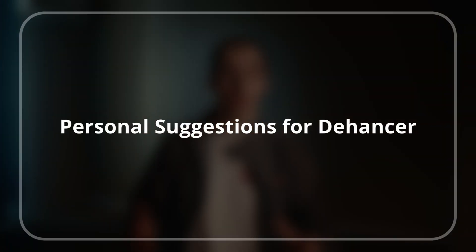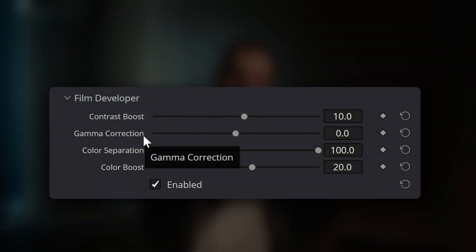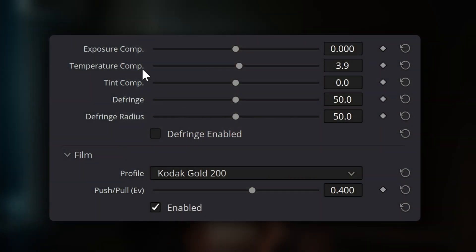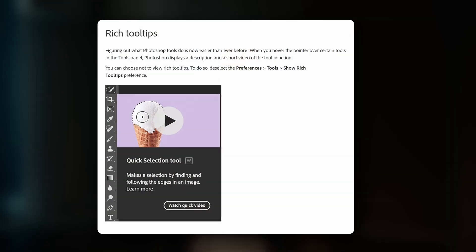Now let's move on to some potential improvements for Dehansa — my personal suggestions that I think could really build on Dehansa's strengths and make it an even more powerful and user-friendly tool. Dehansa's slider-based layout with labels is excellent for ease of use, however the labels themselves could be even more helpful with clearer, more detailed descriptions. Sometimes it's not immediately obvious what a specific tool does or how it affects the image, and you might need to check the online manual to really understand it. Mousing over a tool could trigger a small gif animation with a tooltip description visually demonstrating its effect — something like Photoshop's tooltips — which would go a long way in further helping users understand how each tool works.